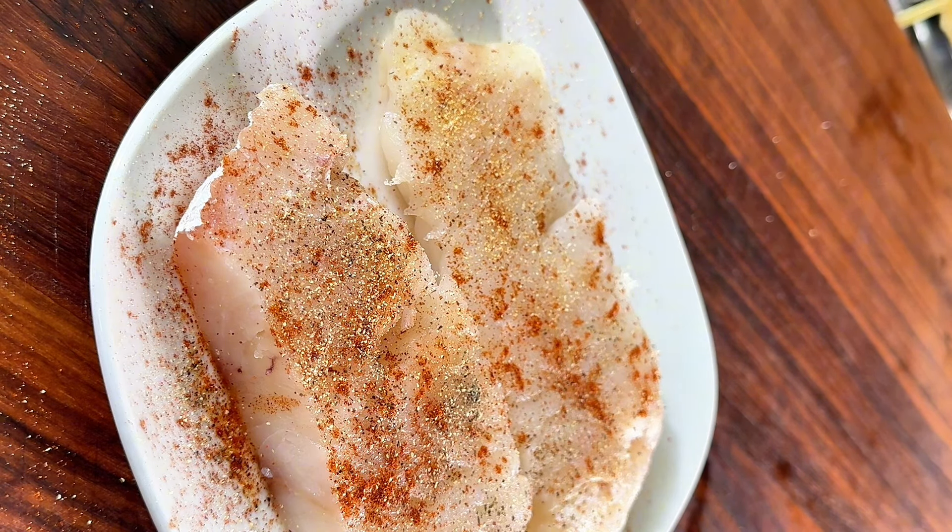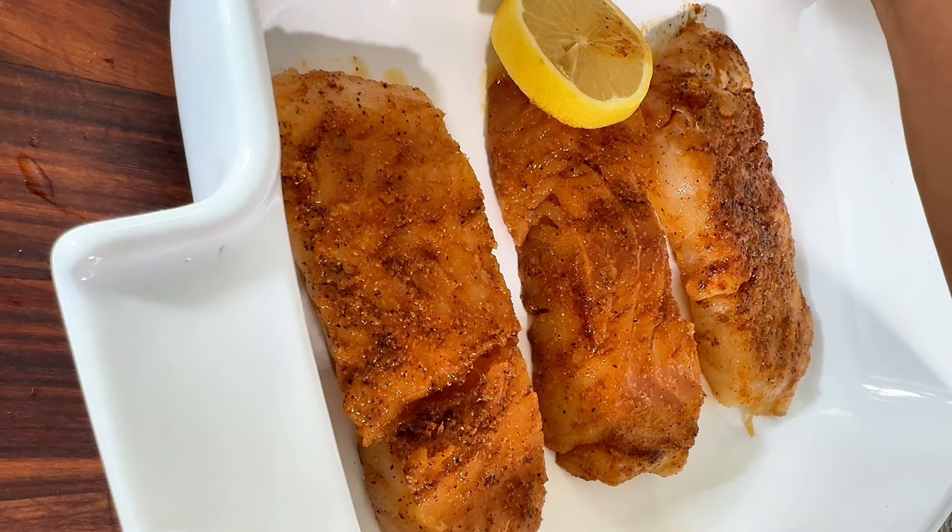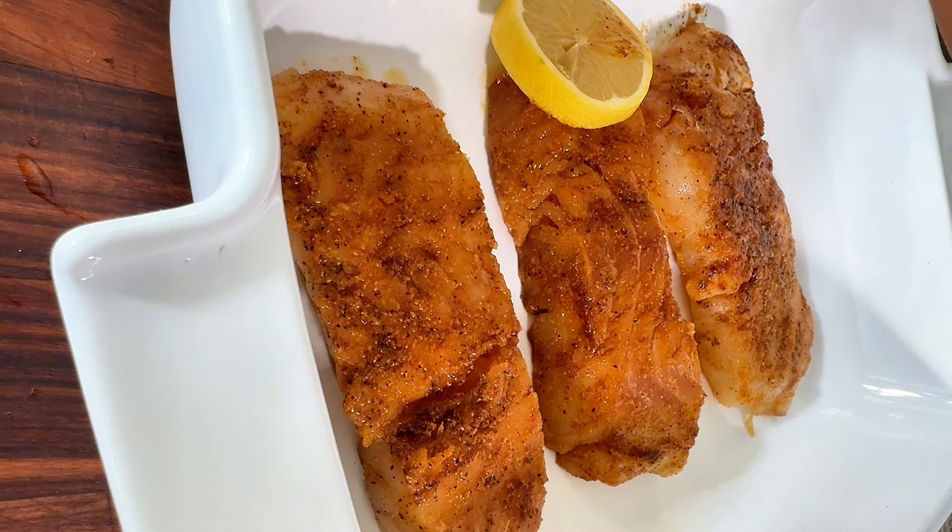This recipe is pretty simple and easy. You can use whatever seasonings you like — you don't have to use the ones I'm giving you. I put lemon on my fish, which helps to eliminate the fishy taste.